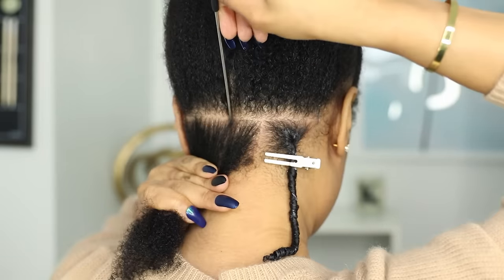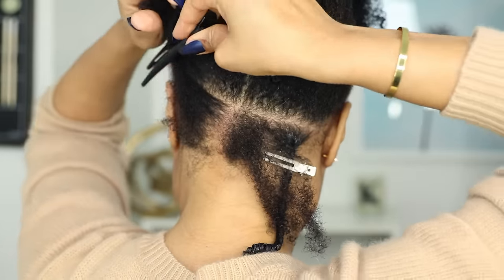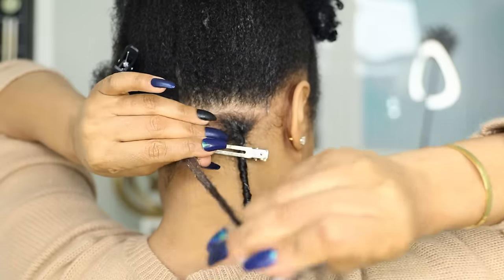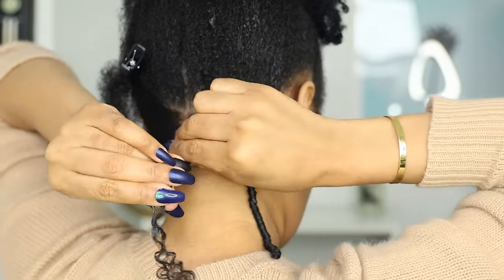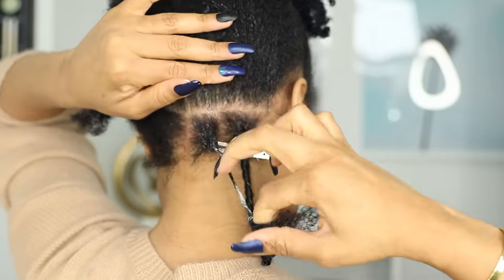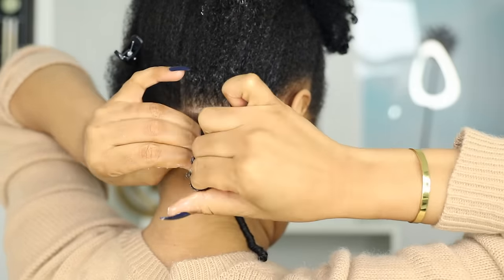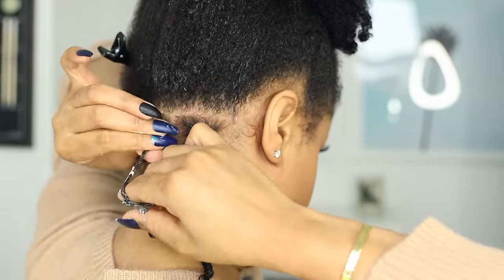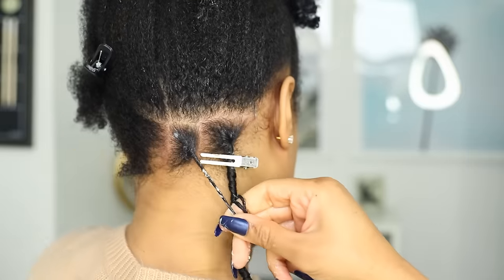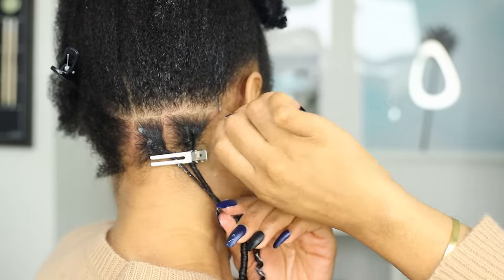So that's pretty much how I do each coil. As you can see these are really easy and simple to do. You just keep making your square sections, adding your oil of choice, then slathering on gel, coiling the hair, and clipping the coil flat near the roots.